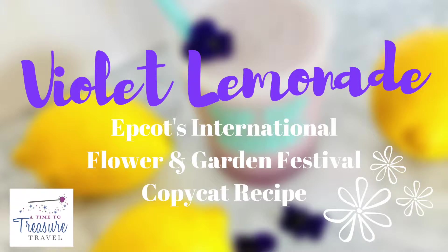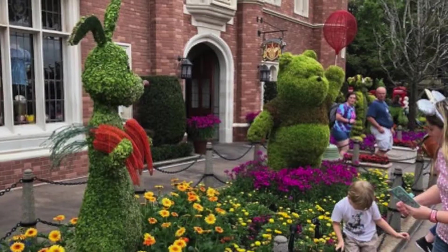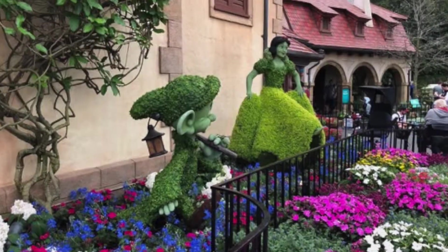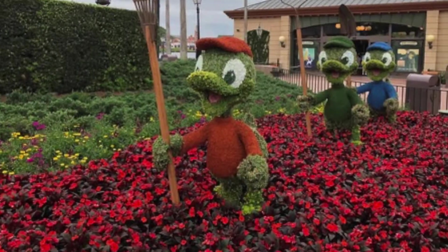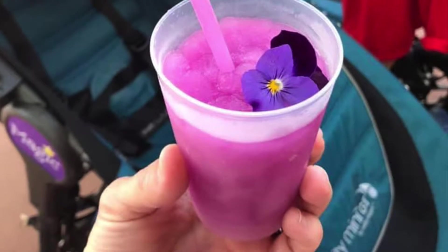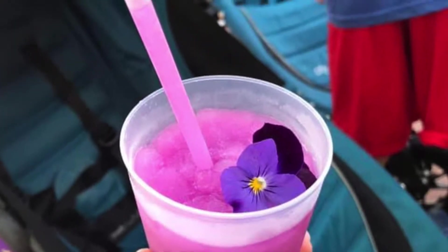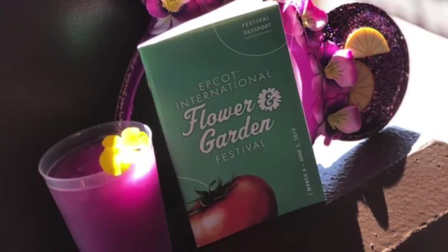Epcot's 2019 International Flower and Garden Festival is about to wrap up for the season. If you made it to Walt Disney World to enjoy this year's festivities, then you're already in the know about one of the festival's most popular, most Instagrammable treats: Frozen Desert Violet Lemonade. It's a little bit tart, a little bit sweet, cool and refreshing, and picture-perfect. Seriously, just look at it.